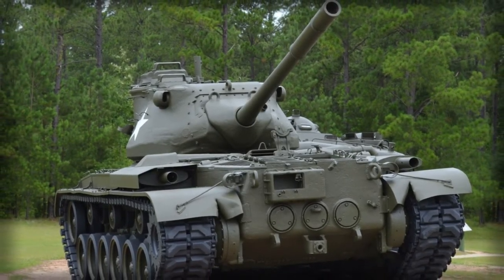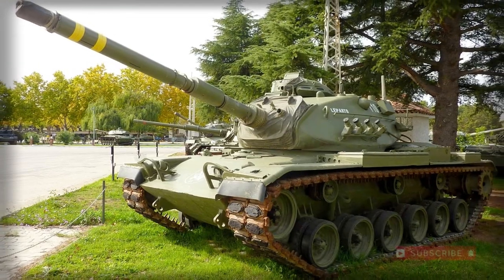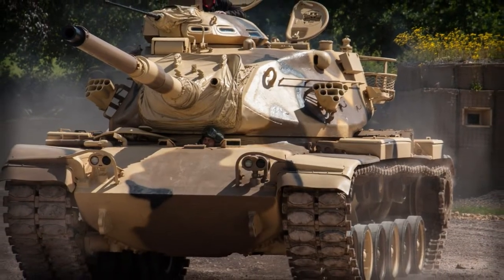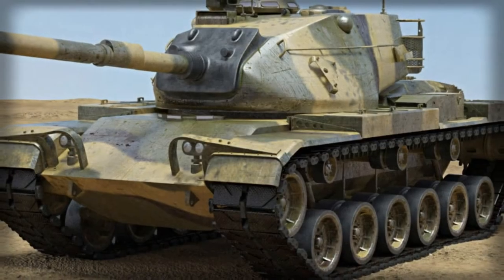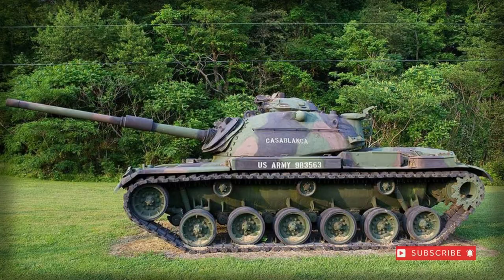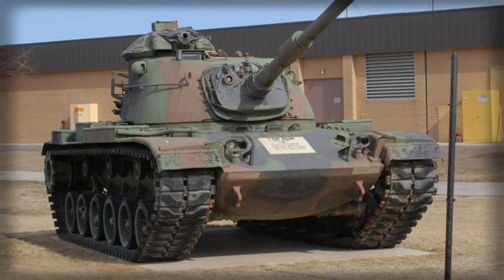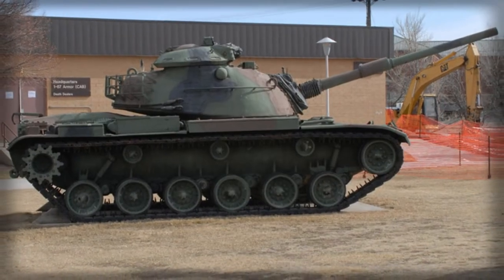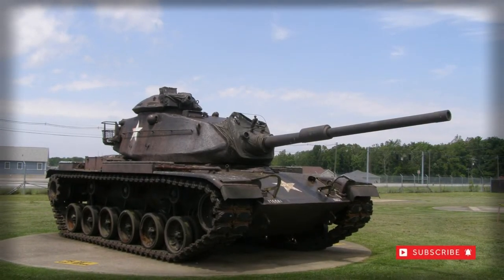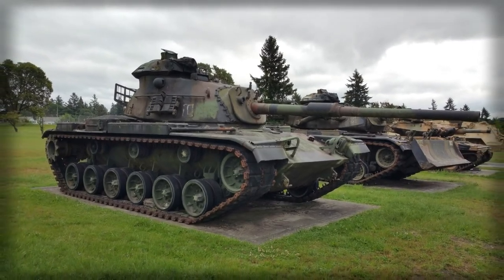The M60 weighed in at 50 short tons and sported a running length of over 30 feet with the gun forward. Width was nearly 12 feet while height was 10 feet 6.5 inches — a rather tall profile for a combat tank and one of the key criticisms of the series. Power was supplied by a single Continental AVDS 1790-2 V12 air-cooled twin-turbo diesel engine of 750 horsepower, mated to a General Motors cross-drive single-stage transmission. Top road speed was approximately 30 mph with an operational range of 300 miles, though performance proved another long-standing criticism of the series.